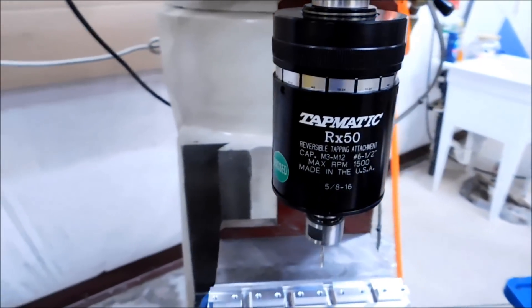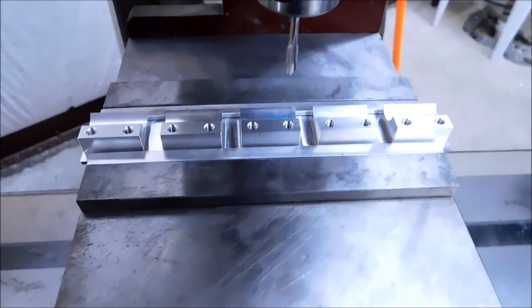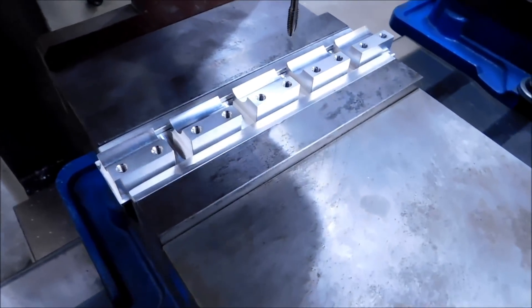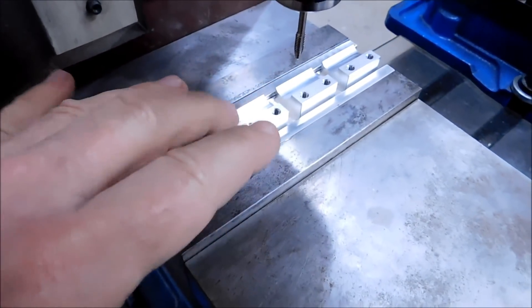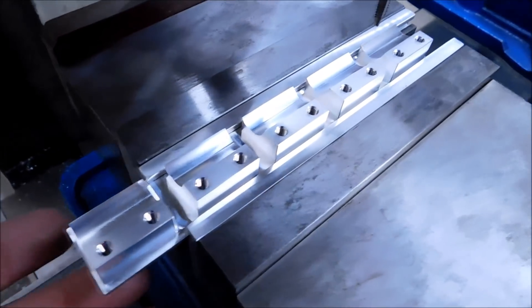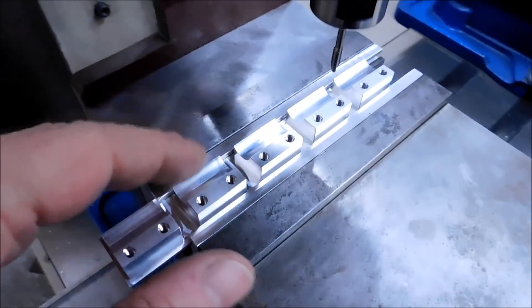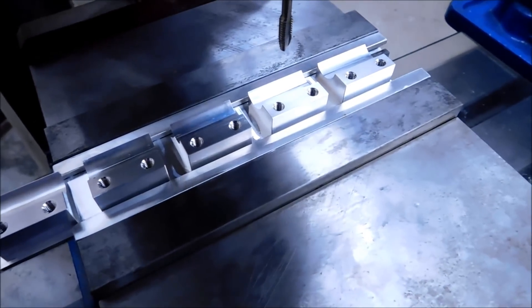All right, let's load some parts in here and get to it. This is the setup for today's job. Although these parts look like they are being held securely in this vise, they in fact are not — they are floating. If you've seen some of my other videos, you know that I'm a big fan of tapping freehand. The only thing you need to do to tap freehand is to secure your piece from lifting and rotating.